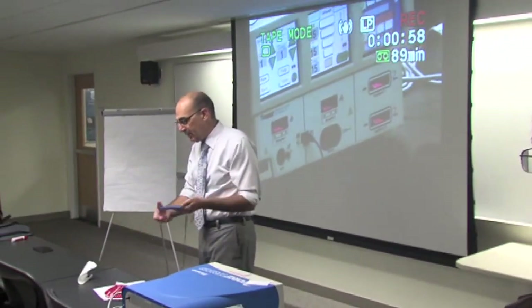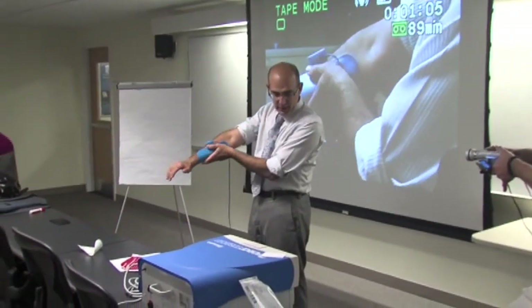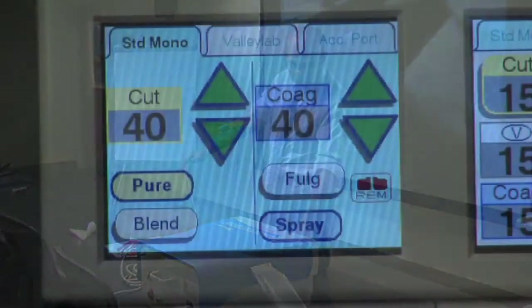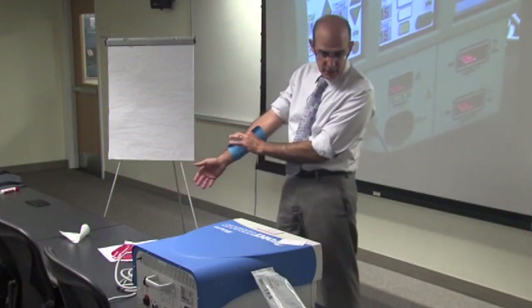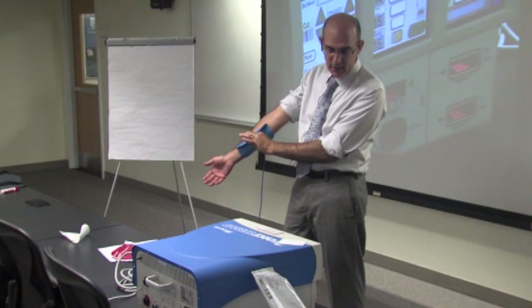So here's the pad and I'm going to put it on my arm. Once I put it in fully, you should see the return electrode monitor turn green — see over here on the far side? It should turn green. And as I pull it off longitudinally, it should eventually give me an error. So let's see what percent of the pad needs to be on before it gives me an error.